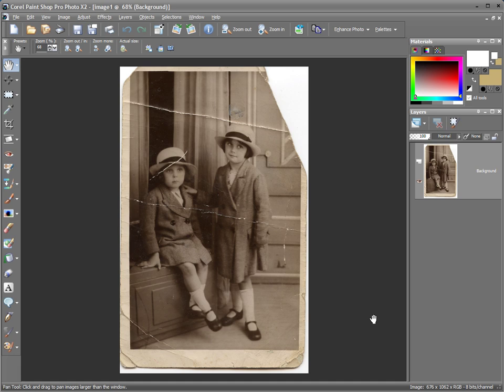Old photographs can become worse for wear over the years, especially if they haven't been framed or stored in a photographic album. On this particular photograph we've got creases running through the picture where it has obviously been folded and placed in a wallet, and even missing corners.